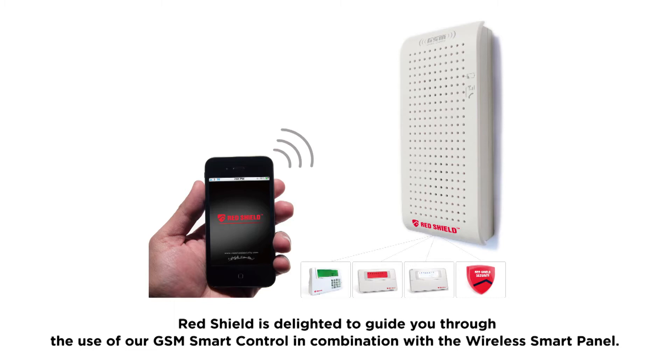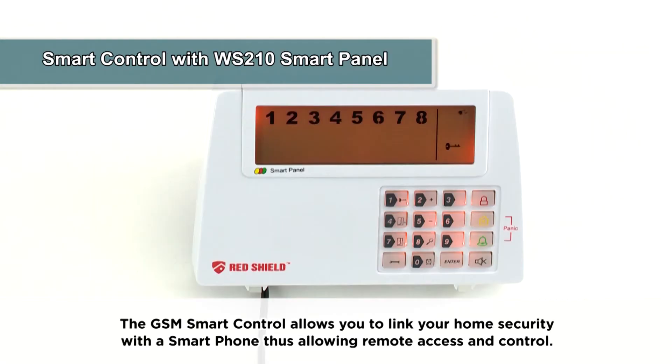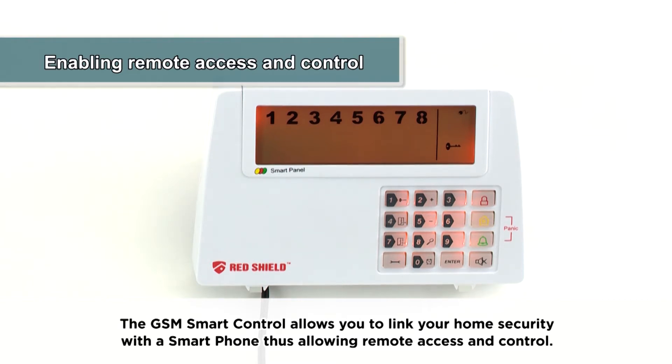RedShield is delighted to guide you through the use of our GSM smart control in combination with the wireless smart panel. The GSM smart control allows you to link your home security with a smartphone, allowing remote access and control.